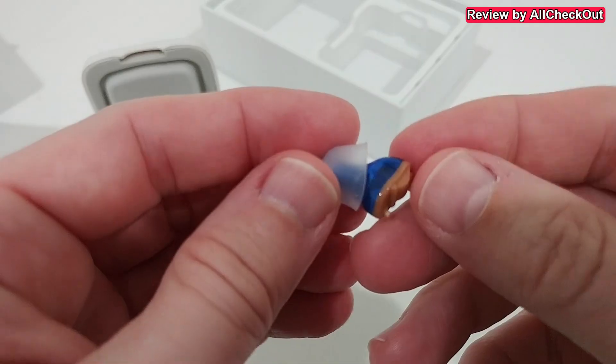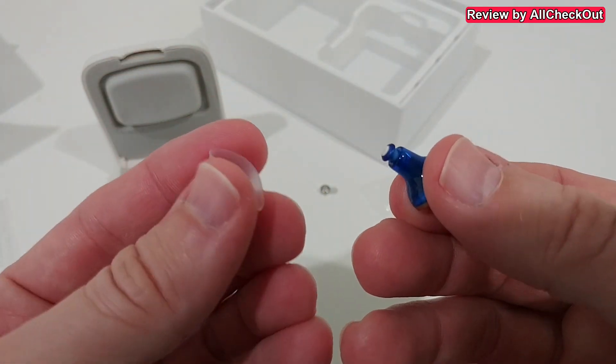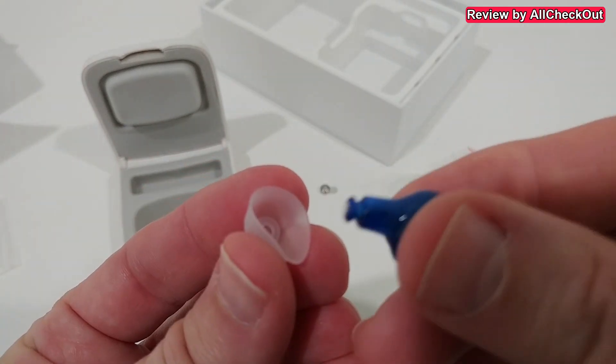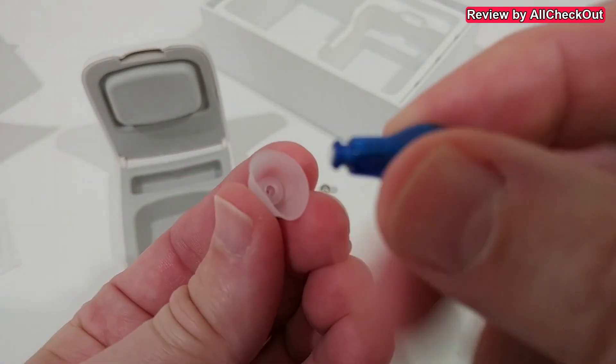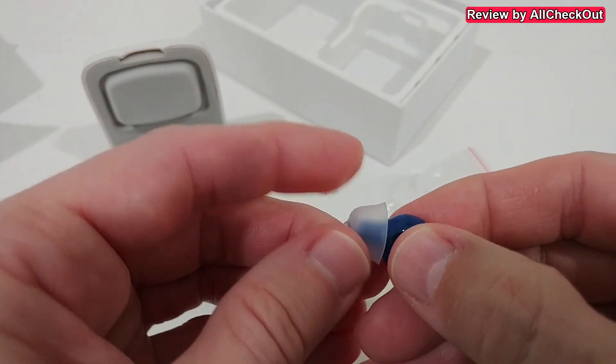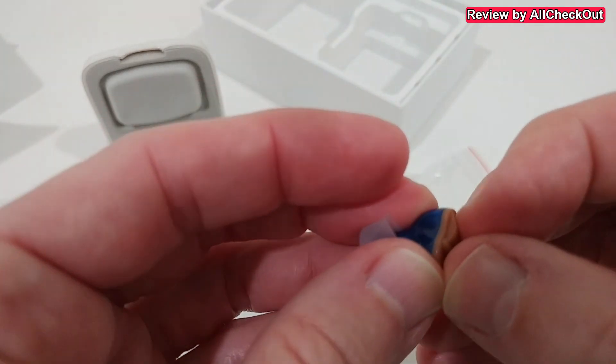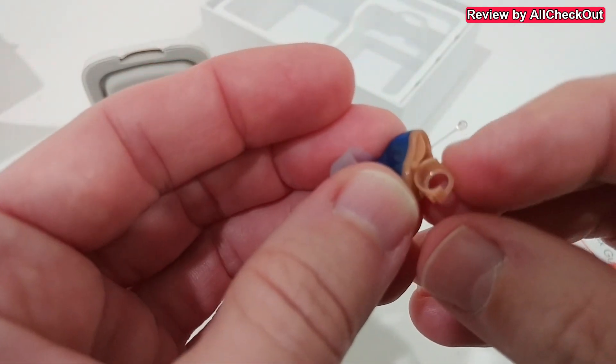Changing the ear tip is super easy — just pull it off like with normal earbuds, then take the different size, align it in the center, and push it over the tip so it's secured again.